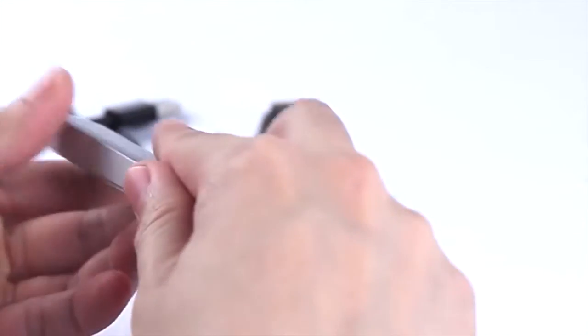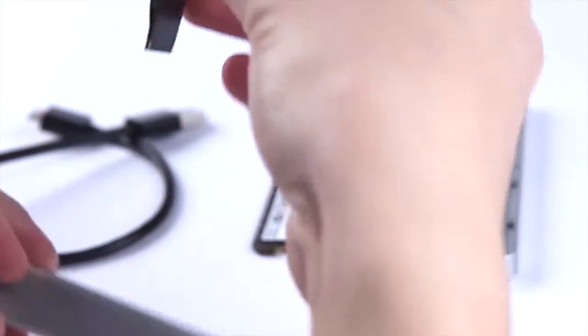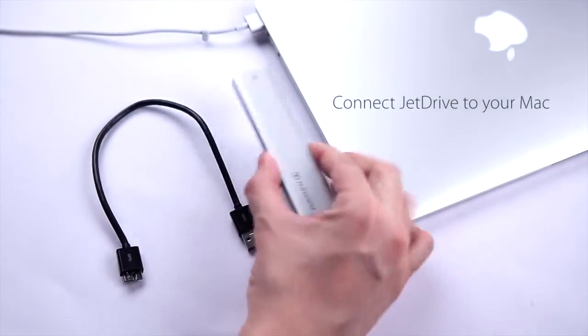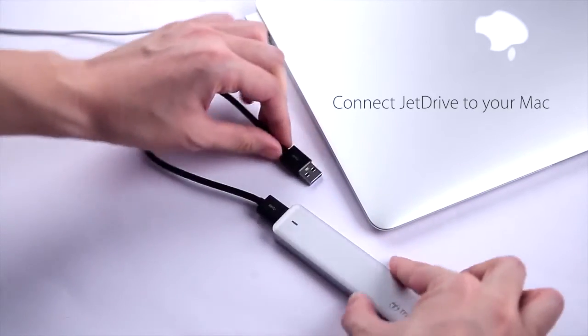The Transcend Jet Drive SSD upgrade kit comes with this beautifully made and designed USB 3.0 enclosure crafted out of solid aluminium, enabling you to repurpose your original SSD from your computer as an external drive when you replace it with the much faster Jet Drive.